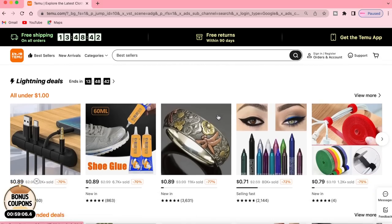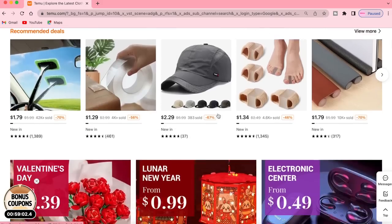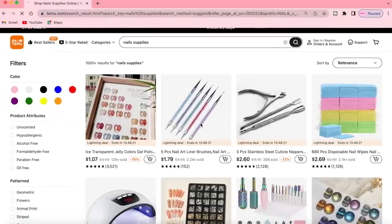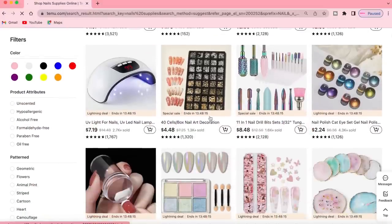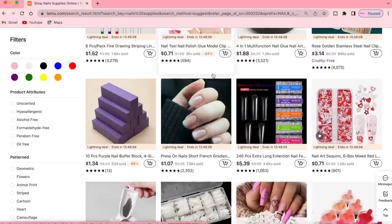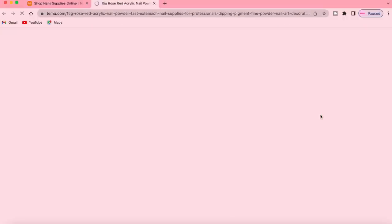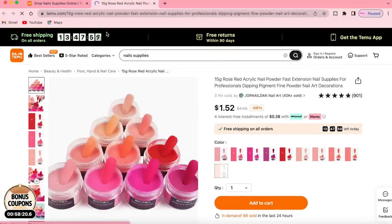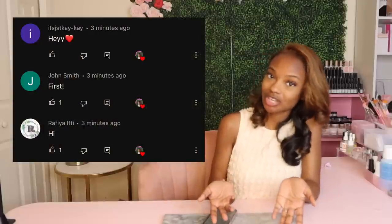Just about anything you can think of, Temu has it — they have clothes, jewelry, home decor, and all of it is for such a good price. To kick off the new year, they're running a new year promotion on their site. You can click the link in the description down below and find items up to 90% off. They have a ton of nail products and nail accessories. Thank you so much Temu for sponsoring this video.